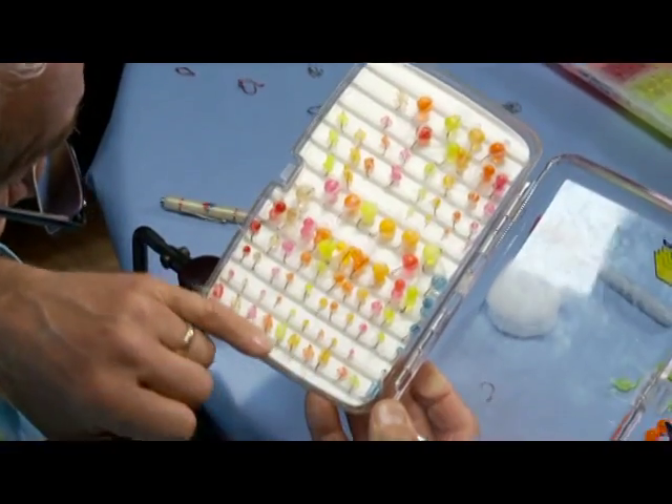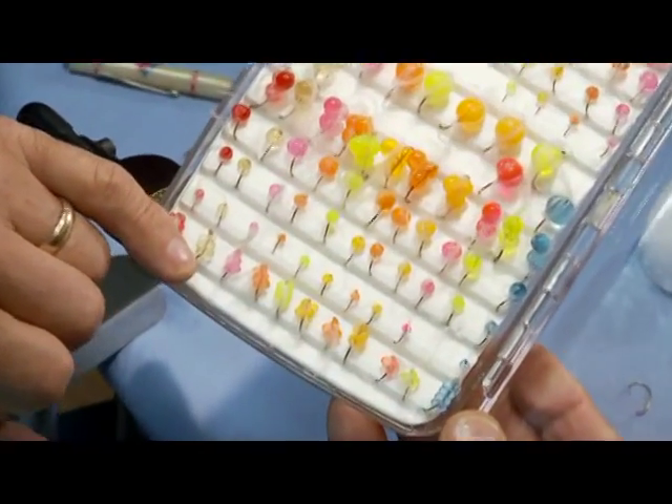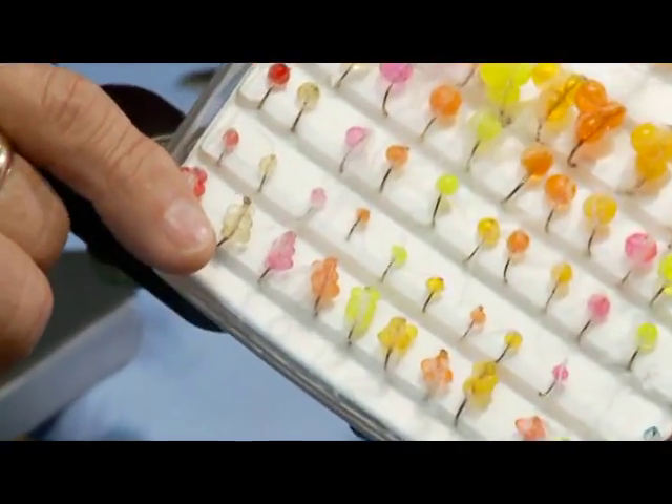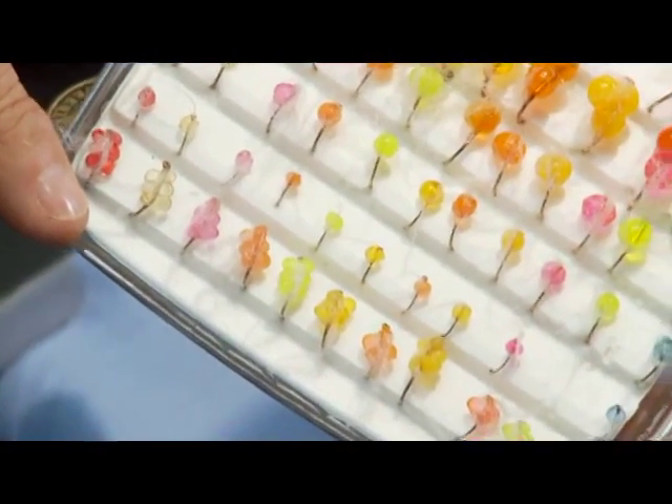A new product we just came out with this past year is our soft sucker spawn — I call it the OS3 pattern. That stands for O for Otter, S for Soft, S for Sucker, and S for Spawn. So it's the OS3 pattern.